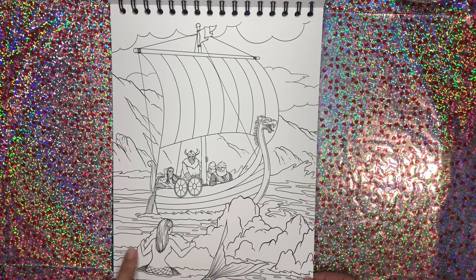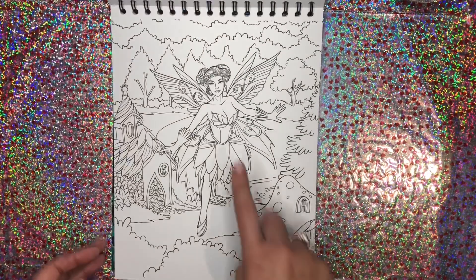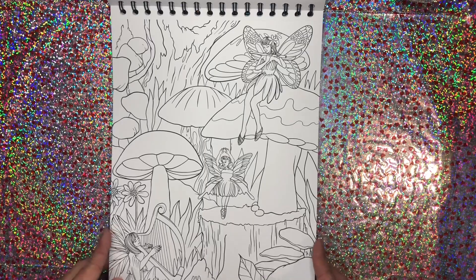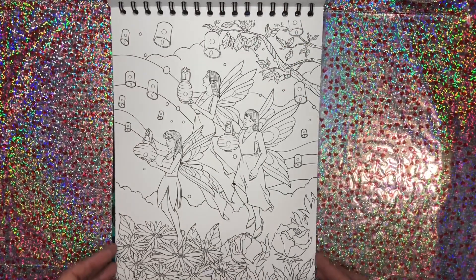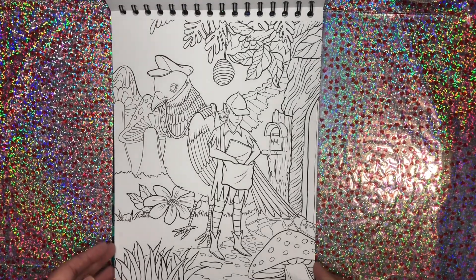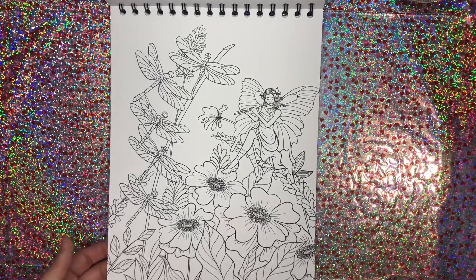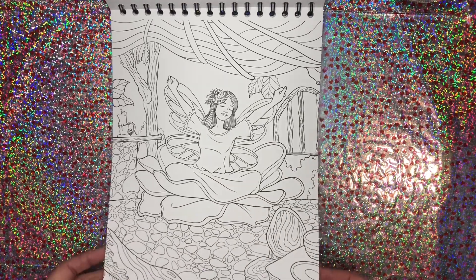We've got a mermaid here and some vikings there. Awesome. Like the ship. She's beautiful — she's got a really pretty face. Oh, I just love these pictures. Pretty with the floating lanterns. Delivering some mail, delivering the fairies their packages — so cute. Some are more simple like this one and some are more detailed. So a little bit of something for everyone in here.